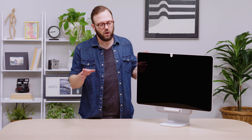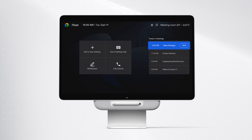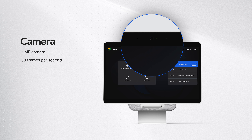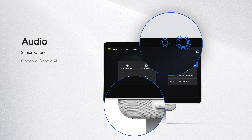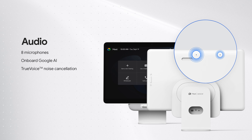Now that we have the Desk 27 assembled, let's take a closer look at the actual hardware. Starting at the front, we have the 27-inch touchscreen with quad HD resolution, so everything looks super sharp. Up top is a 5 megapixel camera that supports 30 frames per second and has electronic pan, tilt, and zoom. For audio, we have 8 onboard mics and a speaker bar with Google's Tensor Processing Unit for accelerated machine learning. The Desk 27, like other Series 1 devices, supports True Voice audio — Google's multi-channel noise cancellation technology that singles out audio from up to 44 sources, removes distracting sounds, and amplifies voices so that everyone can be heard clearly.